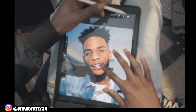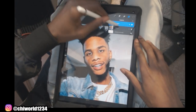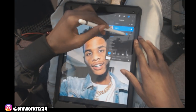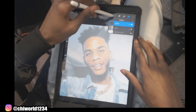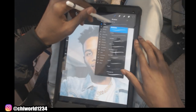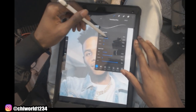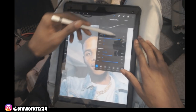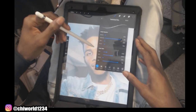Every time I start when I'm working inside of Procreate, I go ahead and create a new layer on top of the picture I'm about to use. What we're going to do is select the picture and drop the opacity down. Once you do that, you want to come back to the layer sitting above it. Click your brush, go to Inking, and click the one right under Fine Tip — the Technical Pen brush. Go inside of it, click Streamline, and bring it all the way up. This is going to auto-correct your lines when you're drawing.